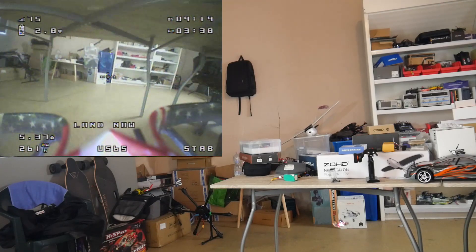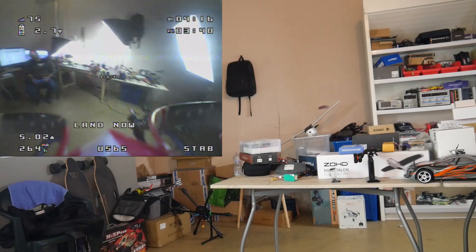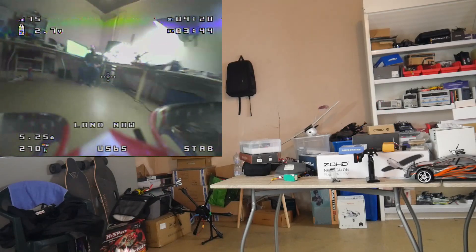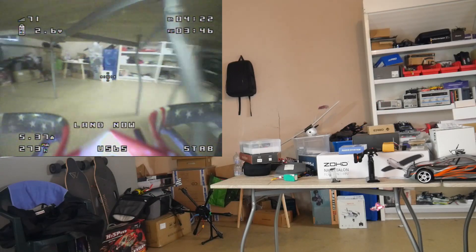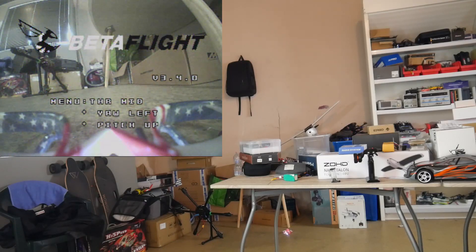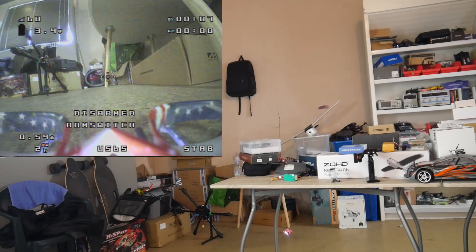On very fast turns you've just got to give it a little extra throttle. I'm noticing it now — the battery is probably dying, I should land. Yeah, I just killed the battery. But it's a hell of a lot of fun to fly. It's really good for indoors — one of the best ones I've used so far, and it's at a really good price, especially with those three batteries included.